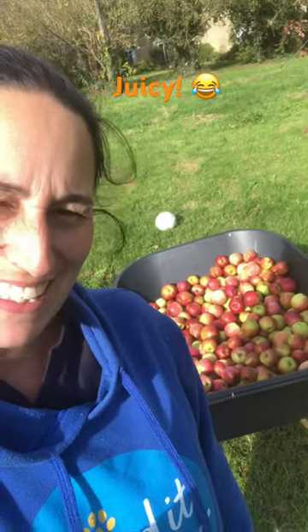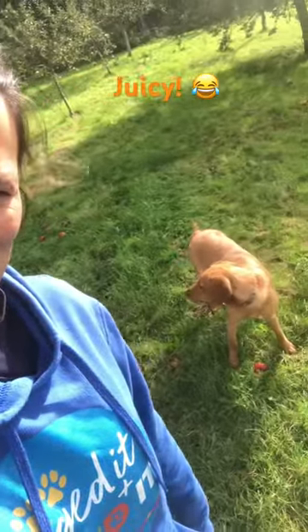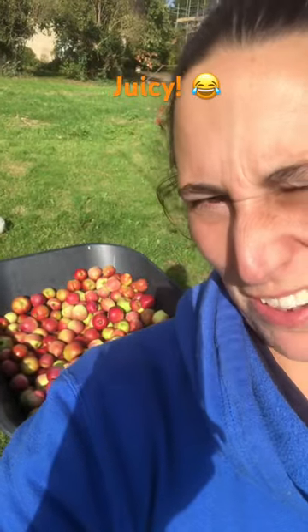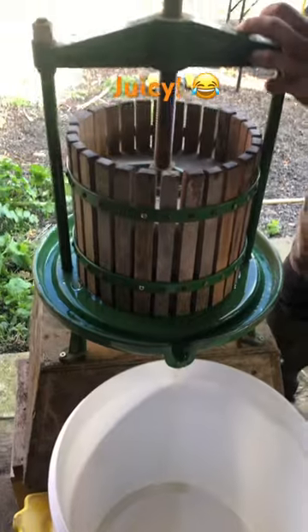It's apple picking time and the dogs are in their element — where you go dogs, cruising around, playing with a few apples. Next job: wash and chop. Nearly filled my wheelbarrow. Juicy!